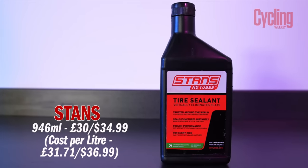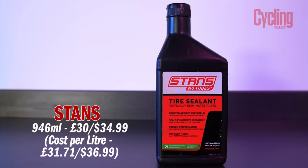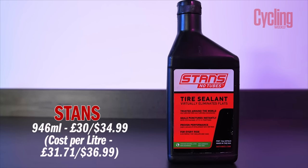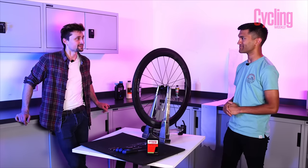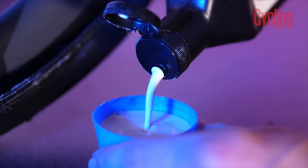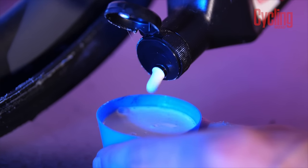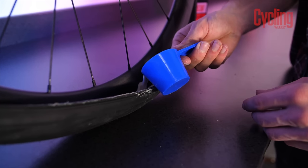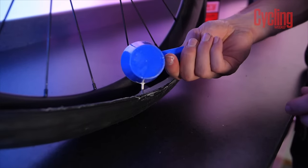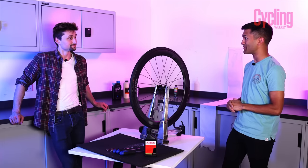Next up we have the nation's favourite, Stan's tyre sealant. We're expecting this to do fairly well because most people use this stuff — it's got a pretty good reputation. It claims that it can seal up to 6.5 millimetres, but at an unspecified pressure, so whether it's referring to gravel pressures or road pressures is left undefined. There's only one way to find out, so let's get it in and start stabbing.